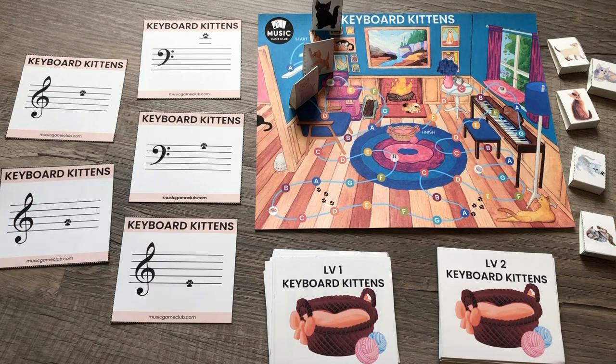This game is a really good ear training game, as well as helping them recognize the notes. Because when they point to it, they say, 'you played the G.' So this is a really good dual note recognition, as well as ear training game to play. If you play this variation or any other variations of keyboard kittens, please tag us at Music Game Club on TikTok, Instagram, Facebook, and YouTube. We hope you all have fun.